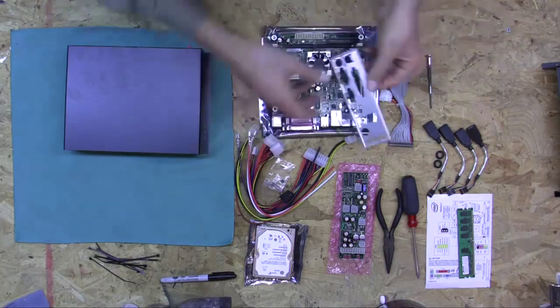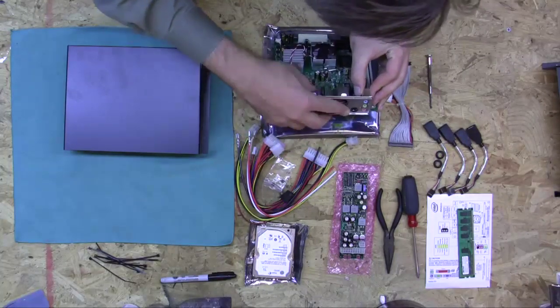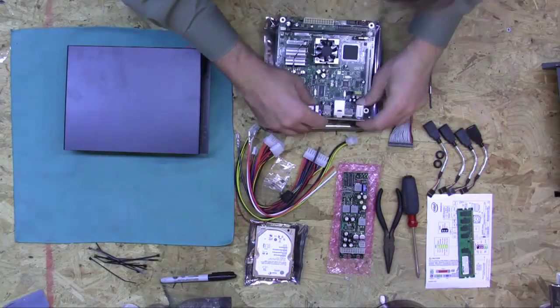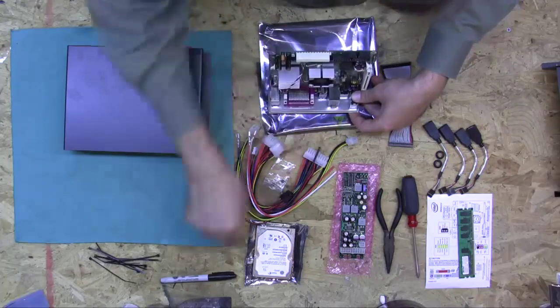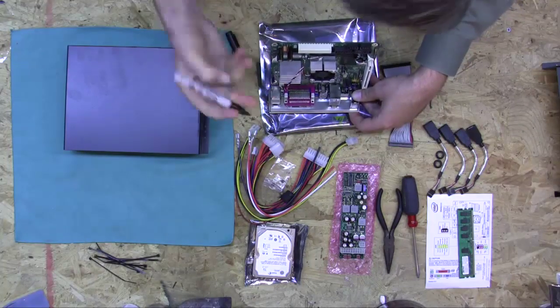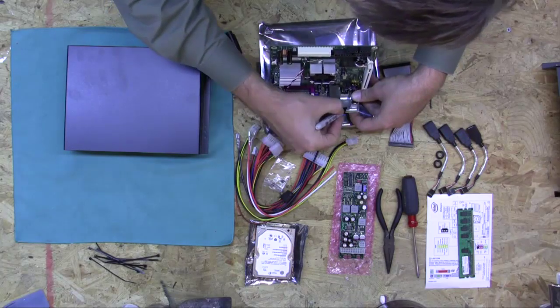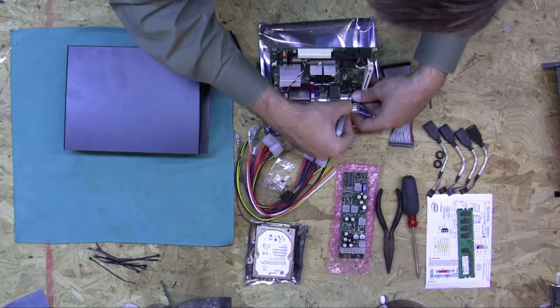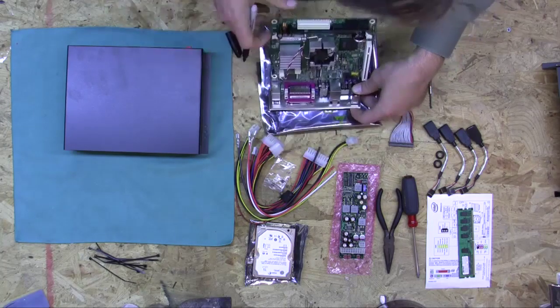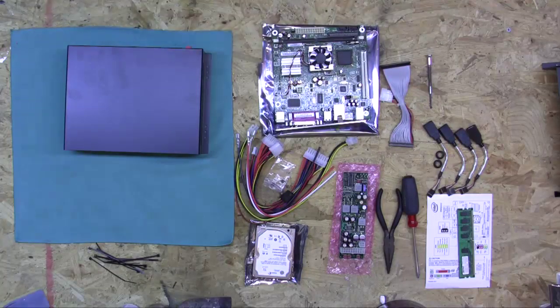The first thing we're going to start out with is marking the back plate for the additional holes which are going to hold the USB ports, since we're adding extra USB ports. I'm going to mark right here, about in the center of each location, and then we're going to drill those so that we have plenty of space for the USB ports.